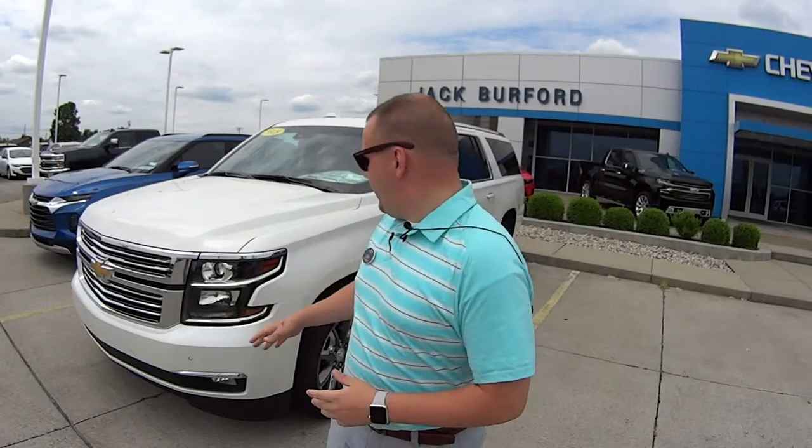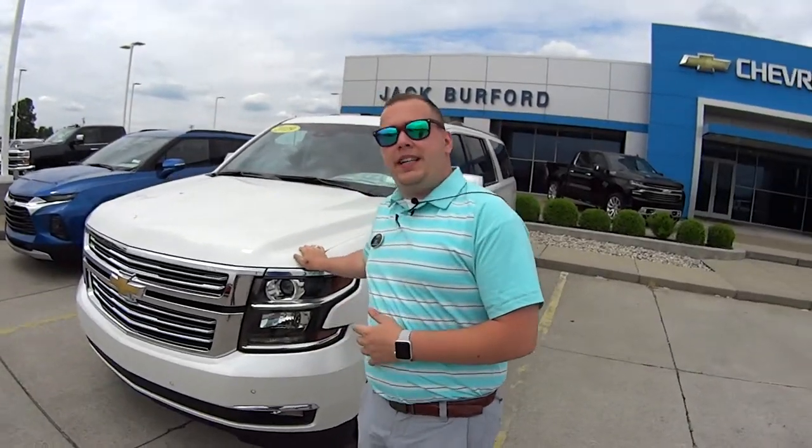Hey everybody, it's Josh the Chevy Pro here at Jack Burford Chevrolet. Today we're featuring Tri-Zone heat and AC. We've got some nice warm days coming up for summer, so you'll be able to cool your 2019 Chevrolet Suburban down. I'm going to show you how to do that. Stay tuned to find out more.